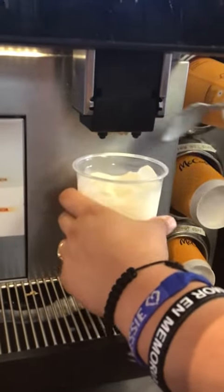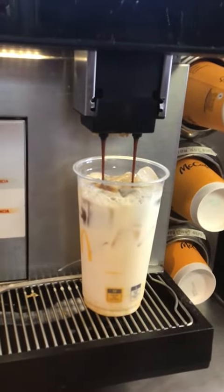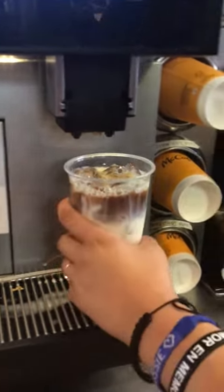The reason why we stopped is because we're going to let the espresso drop into the coffee. And we're going to finish it with caramel juice.